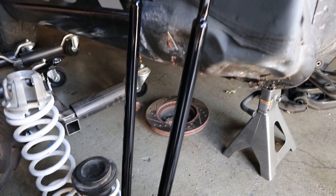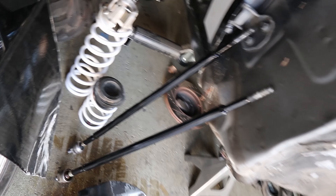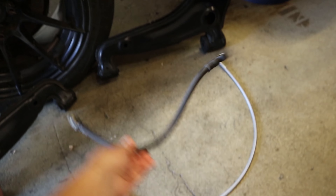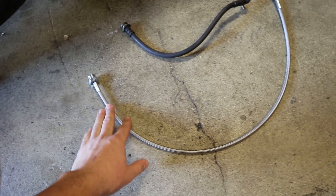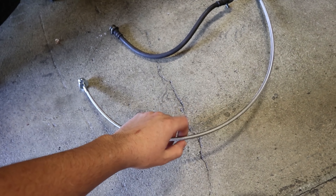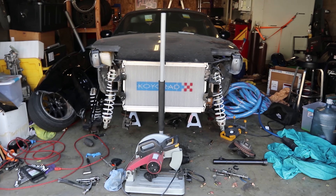There are our nice extended tie rods. More or less everything is done now. The only things left to cover are brake lines — here's the stock one, which is obviously too short. I had new brake lines made locally, 14 inches longer. The car is only extended 12 inches but I gave an extra two inches of wiggle room. So we've got all the control arms done, tie rods extended, coilover mounts done, and brake lines done — now it's just a matter of bolting everything up.